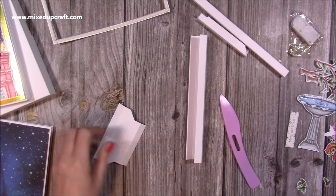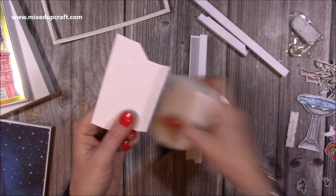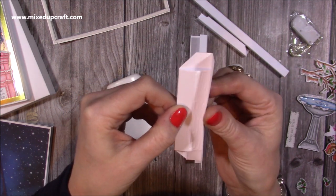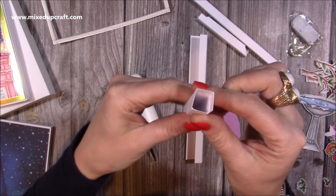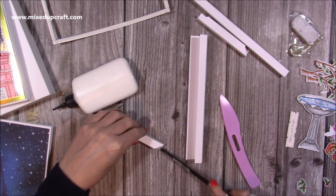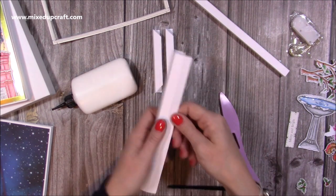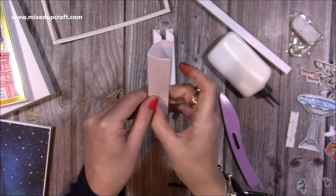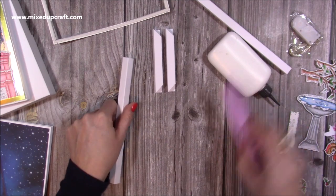Now we can stick this together. Pop your glue on the short end. If you fold over so you have one, then one with the glue facing you, and fold that one over - you can just lift it up and you'll get a perfect tube. The bottom bit where you stuck the two together is going to be the base. You can use a ruler or pop it flat. So you do that so you've got two. Then with this one, add your glue all the way down, fold those two over and then fold that one over.